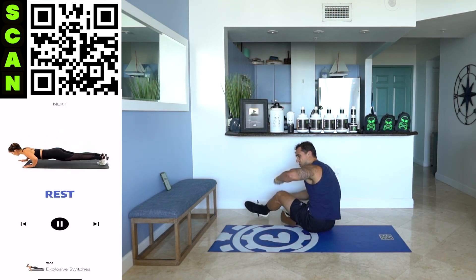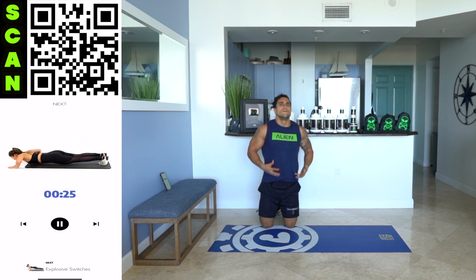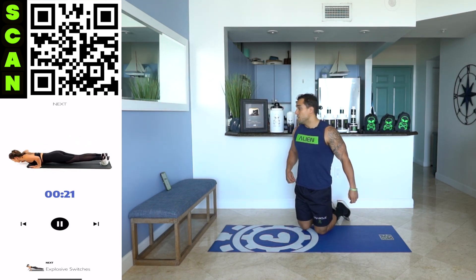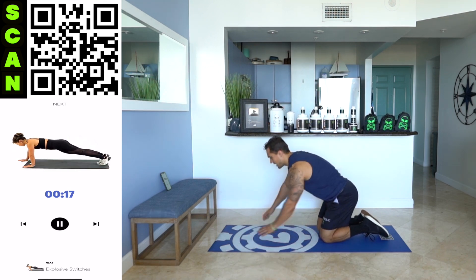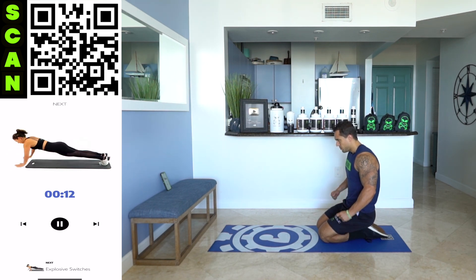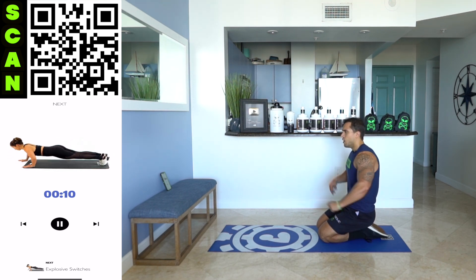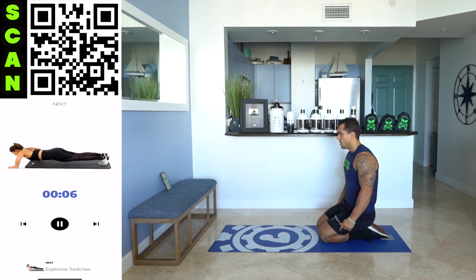Rest. Relax. I'm on fire. 30 seconds of rest — catch your breath. Breathe in through your nose. We're going back to that explosive switch, and remember, it's modified on your knees if you need. Keep that explosiveness in this exercise. Make sure you're landing in control. Always stay in control. Next up — explosive switches. Let's go.